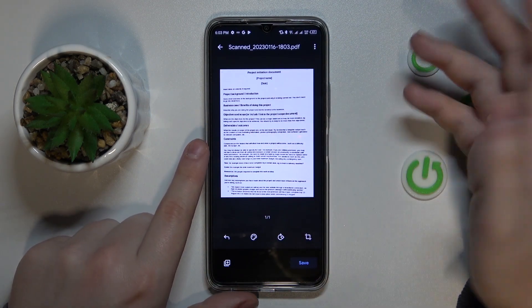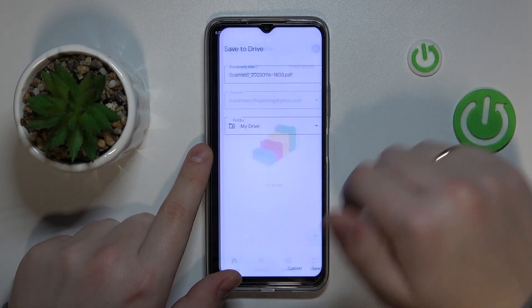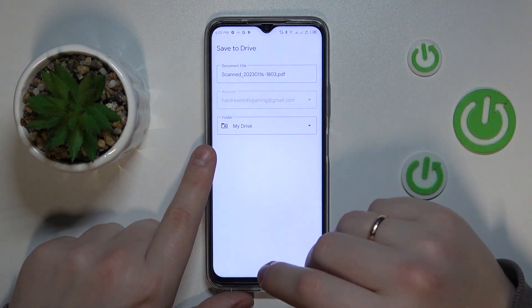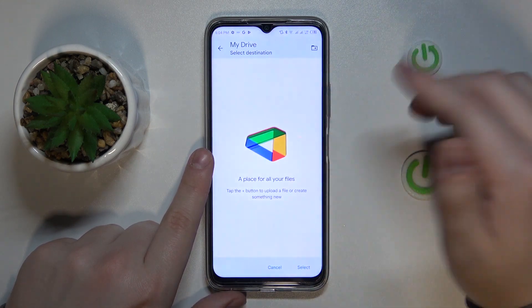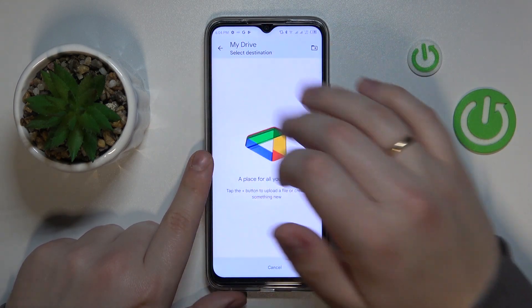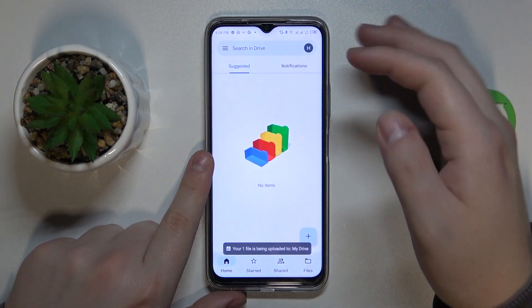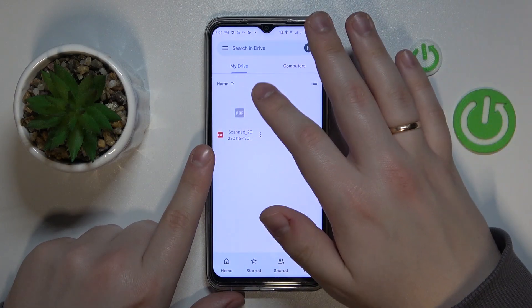If you are satisfied with the result, we can now begin saving the file. Tap over here, then rename the document if needed. Change the account it will be saved to if needed as well. You can also change the folder it will be saved to inside your Google Drive. Then just tap on the save option. Now we'll wait for the file to get uploaded to Drive — and here we have it.